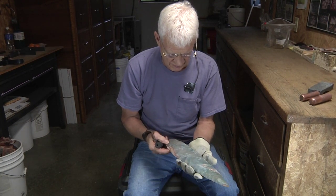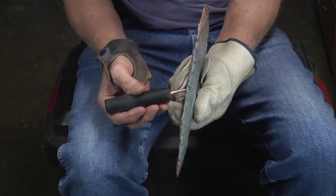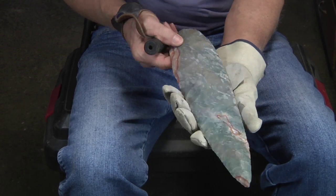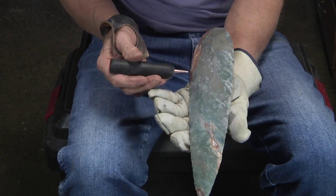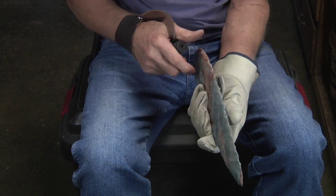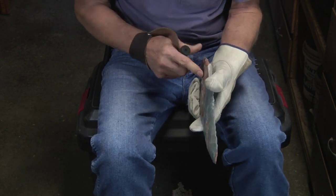This is pretty well flaked. You can see the ridges are pretty well gone. All I have to do is basically touch it up, take a flake off here and there on this side. And this side has the same. I got all the humps off, pretty much. I may even come back and flake some off on this side. I'll have to do quite a bit of pressure flaking to get this done.